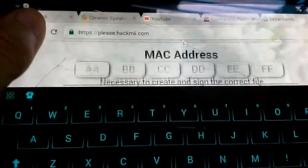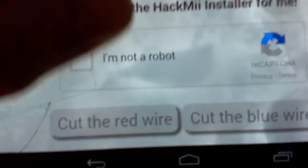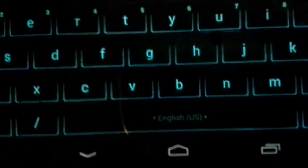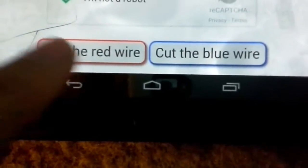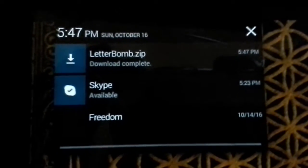Once you put your MAC address in, you're going to make sure you tell it that you're not a robot. Then you can select to cut the red wire or cut the blue wire — I'm just going to cut the red wire. Then it should download right there. It's letterbomb.zip.